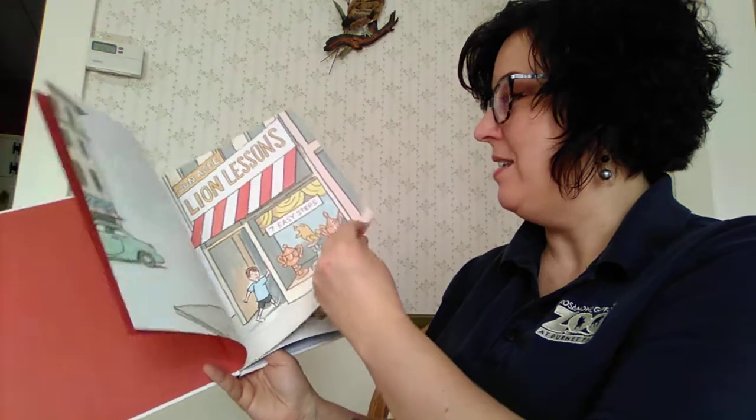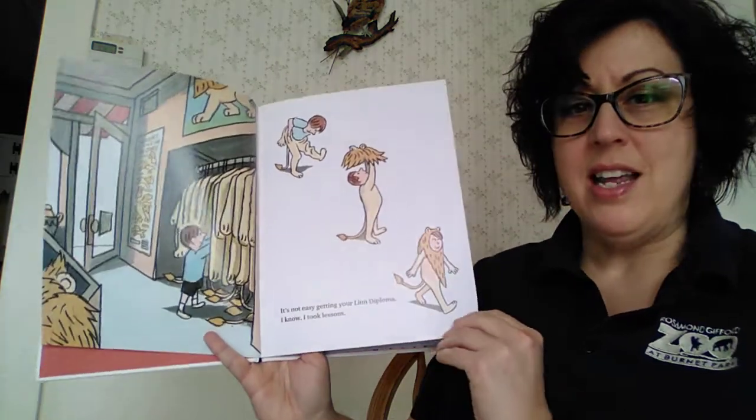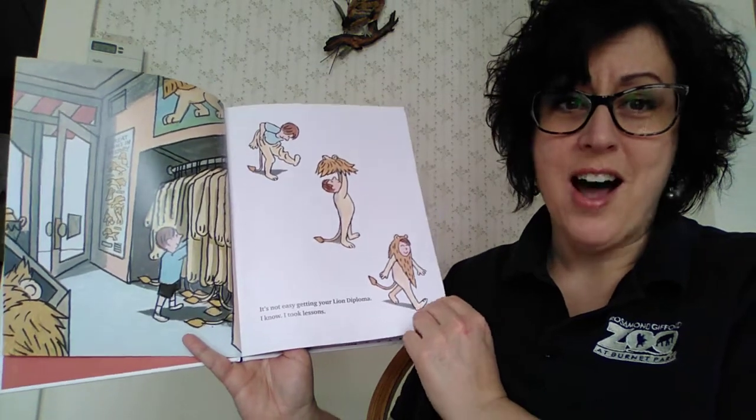Lion Lessons in Seven Easy Steps. It's not easy getting your lion diploma. I know — I took lessons.